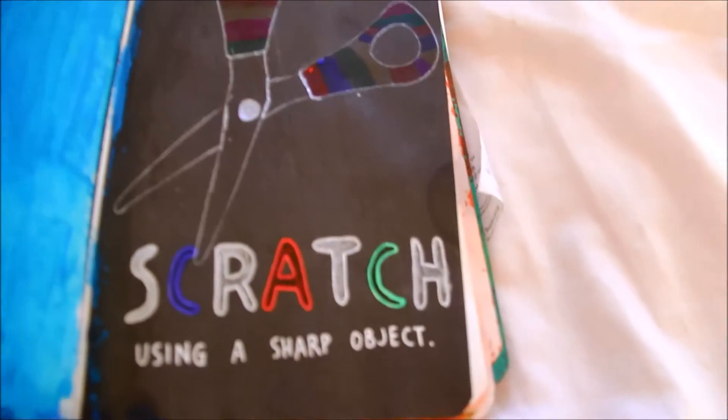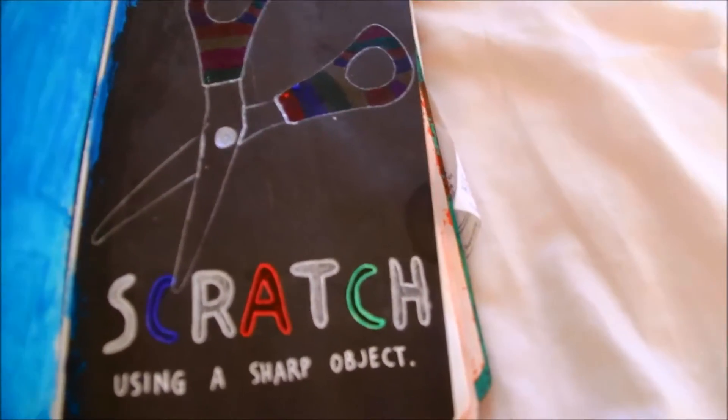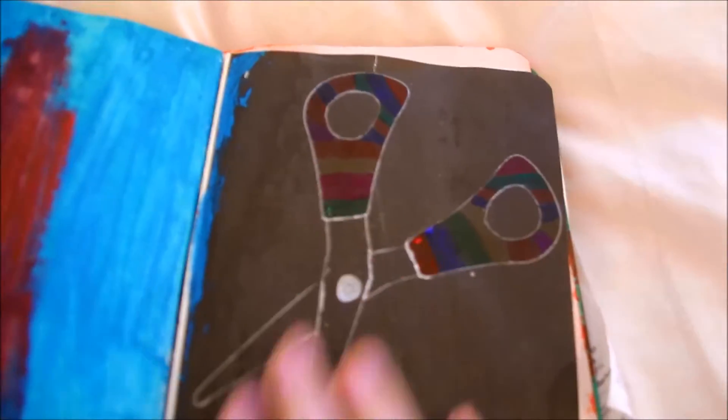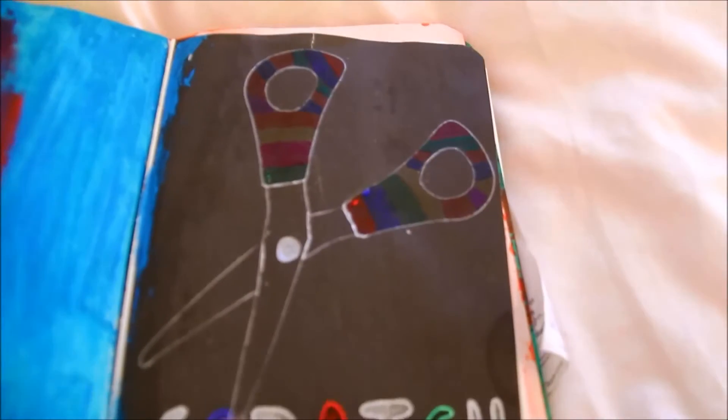On this page it says scratch using a sharp object. I sort of scratched — you can't really see it — it's difficult to scratch without ripping the paper, like I have up here. So I just decided to draw a pair of scissors instead of scratching it all.